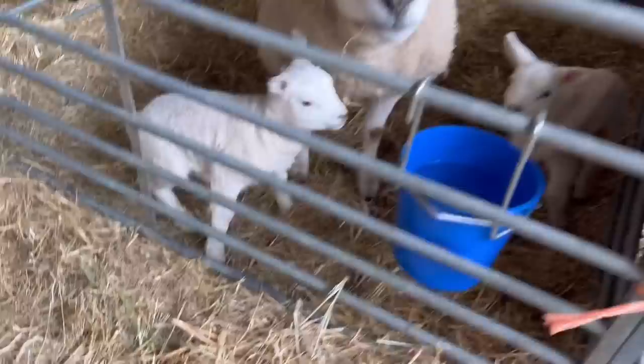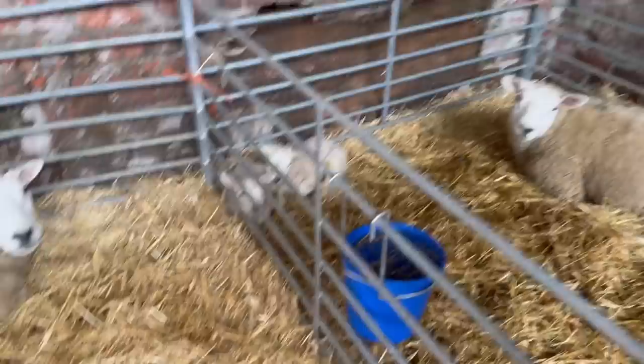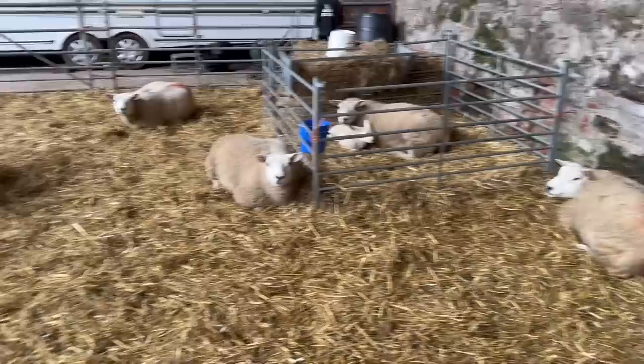Quick lambing update: started lambing at Rain Hill - two twins there, two twins there, and that looks to be a single little one here. A few in there waiting to go.